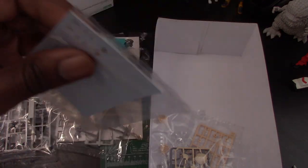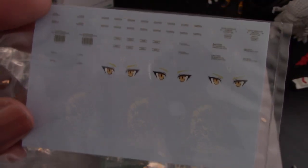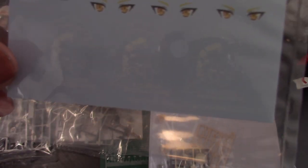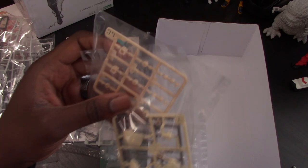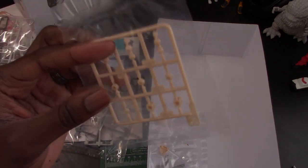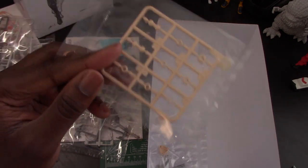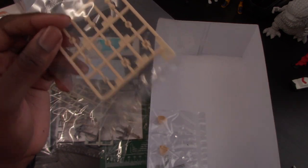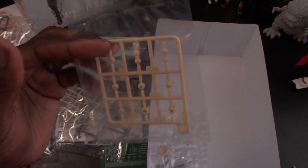These are the water slide decals. We got three of the Kojima Productions decals — those look nice. Also some more flesh parts for the neck. From what I've known from the Frame Arms Girls and the Megami Device line, they usually have different pegs for different heads so you can swap between the three different lines. So if you want to use a Megami Device head on a Frame Arms Girl or vice versa, I think that's what these are for.